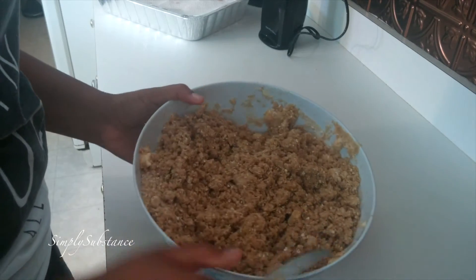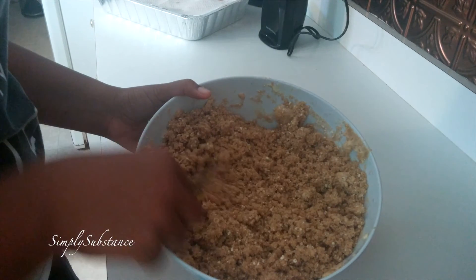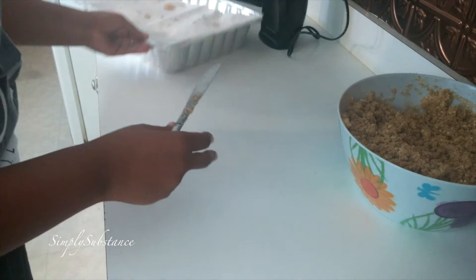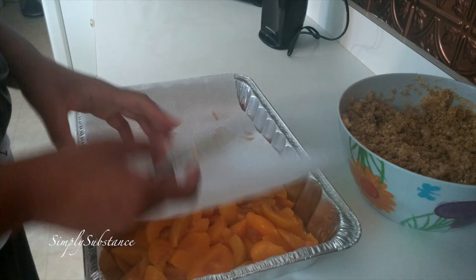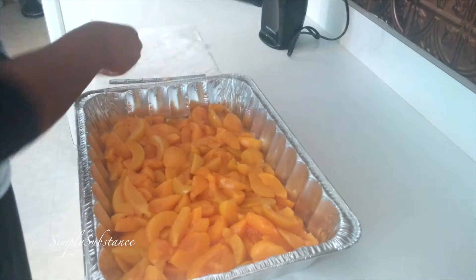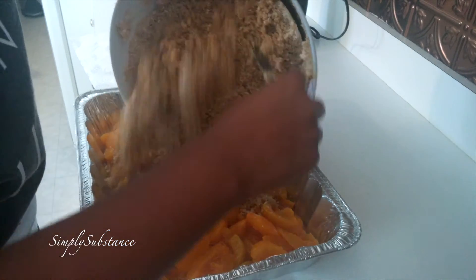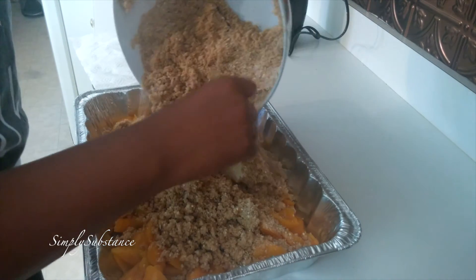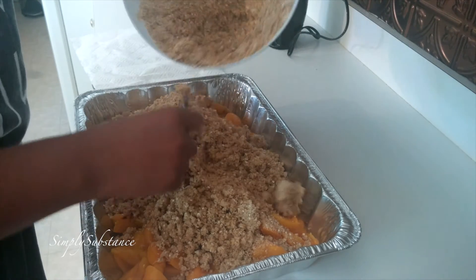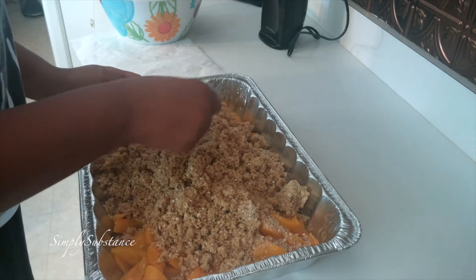So I'm going to blend that for a bit here — it should look crumb-like. Perfect. Once you have that, you're going to set it aside, bring those peaches back over, and cover them evenly with the oatmeal and margarine mixture. Just spread that all over the peaches, making sure you get all the corners. You may not use the full mixture — it depends on the depth of your pan.